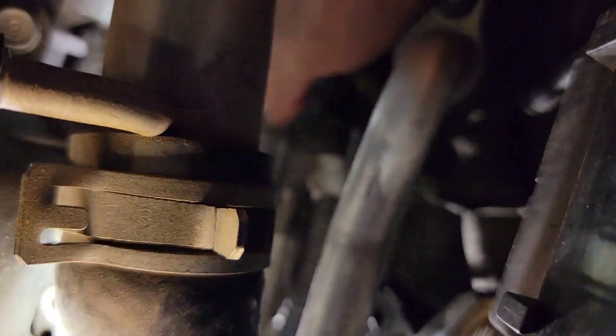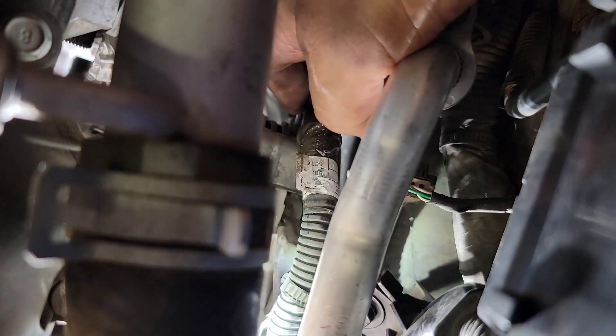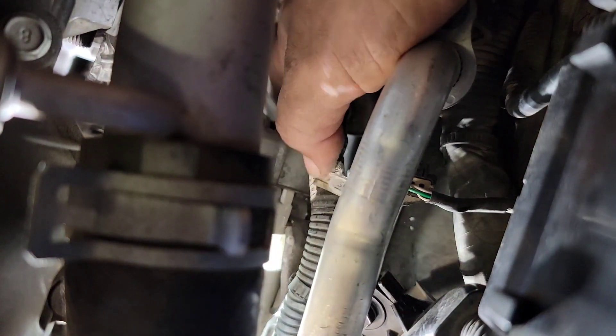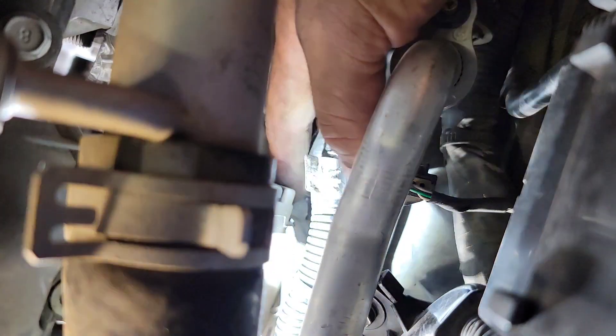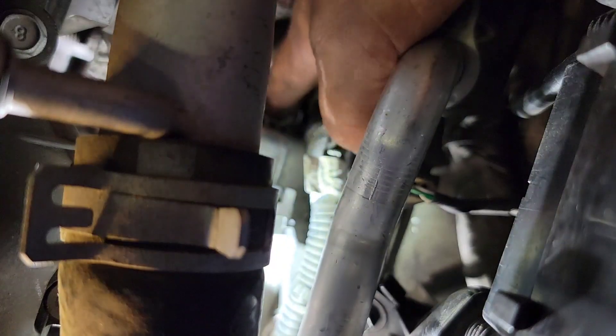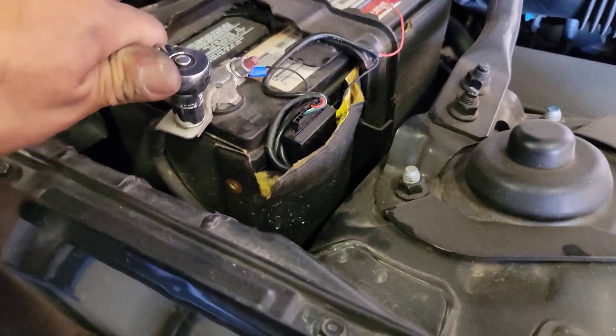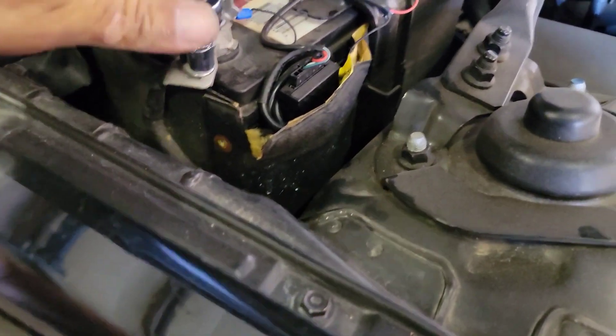This one here is like a 10, so I might have to remove it first to loosen up that cable to be able to get to the 8 mil in the back. This feels like a 10 — let me try to break that loose. First, let's disconnect the negative terminal.